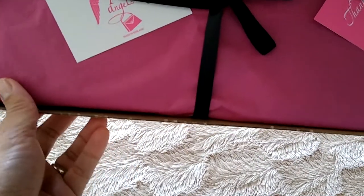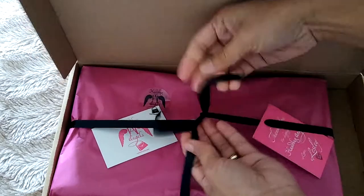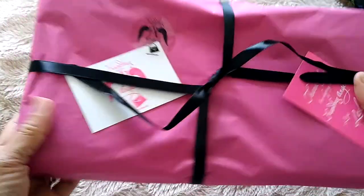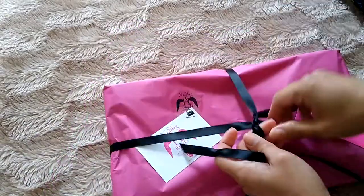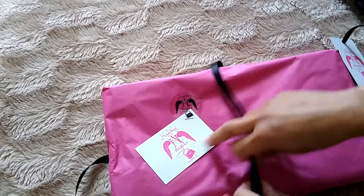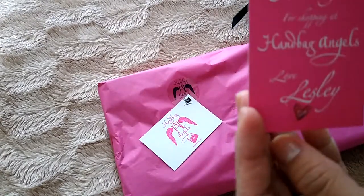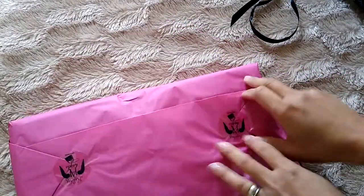Their packaging is like, you don't want to open it, you know. Let's open it — such a beautiful packaging, isn't it? Let's put that out of the way. Such a beautiful packaging. Handbag Angels, love it — it's really beautiful, the packaging is really beautiful.